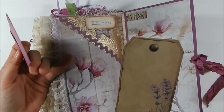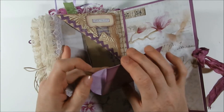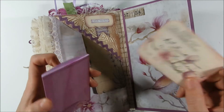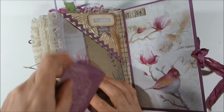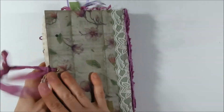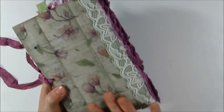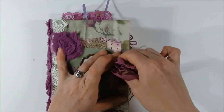I have a tag from scrapbooking paper, and in the journal kit there was an envelope, so I just added the little ephemera piece that came with it and it tucks back up there. Then the inside back cover — the back I just left plain and I'll add my signature to it. And so that is my completed journal.